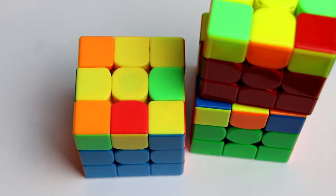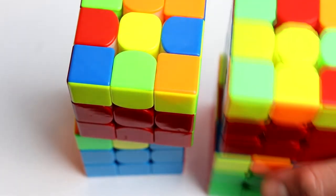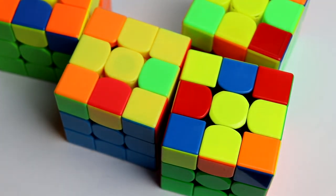F2L does not have to be difficult at all — I just did four cubes and showed you every example there is regarding F2L. Thank you very much for watching, I hope you enjoyed this video.